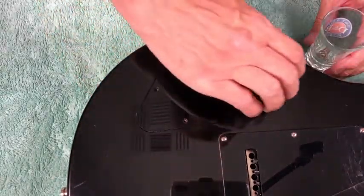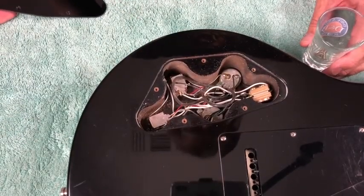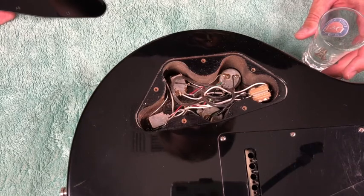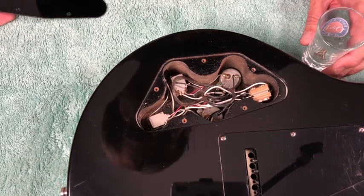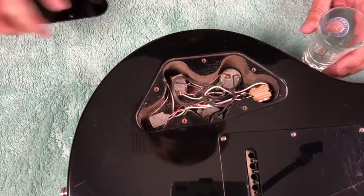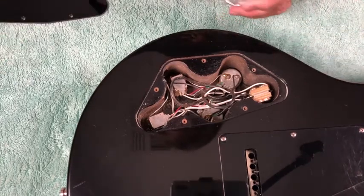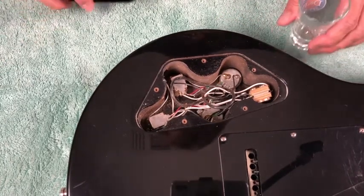There we have them all out, and there we have what's currently in there. You can see we've got a couple — I thought they were CTS pots, but it looks like they may not be. They're definitely Bourns push-pull pots. Let's move the screwdriver and screws out of the way into the cover.